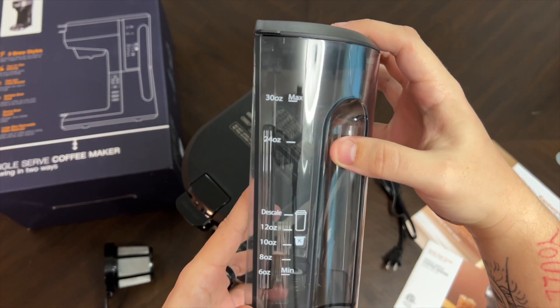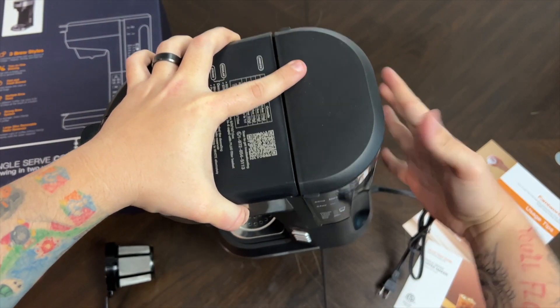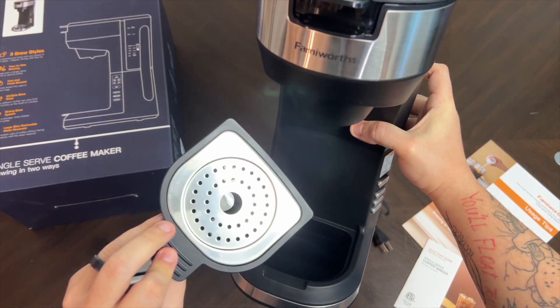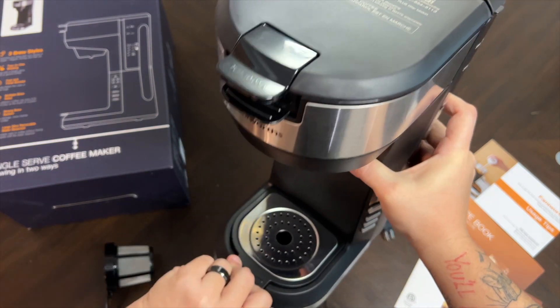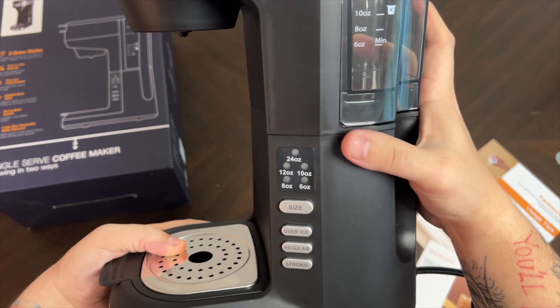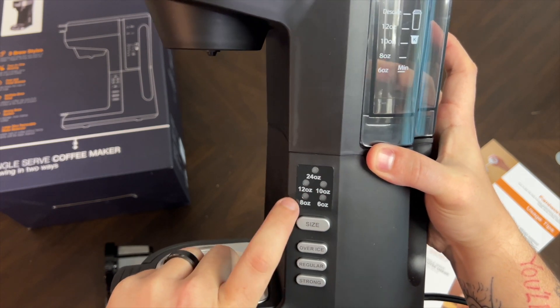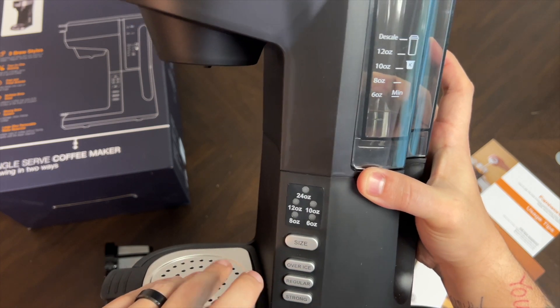This is the water reservoir — it pops off and holds thirty ounces max. It slides nicely back into place. There's also a removable outer piece you can take off to clean, and a small metal piece inside comes out as well. The control buttons let you select your size and then choose over ice, regular, or strong before it starts brewing your coffee.